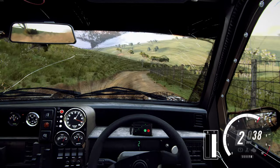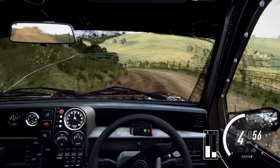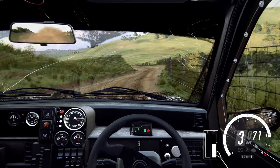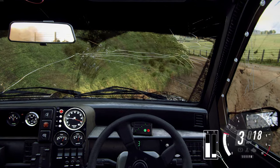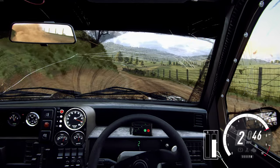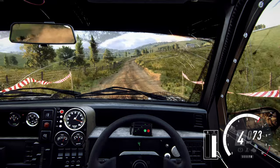Into three left, and keep right, and keep right into six left, thirty, three left long, and narrow, four right, don't cut, fifty, three right tightens, fifty.